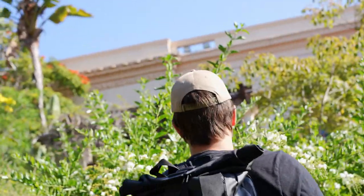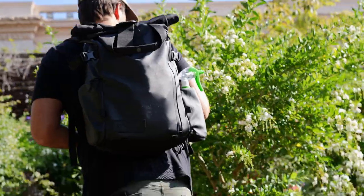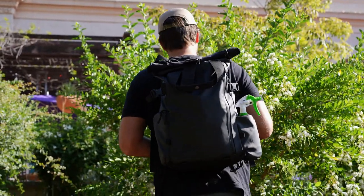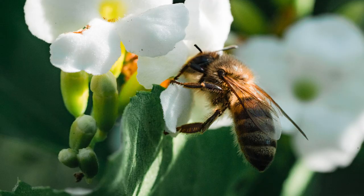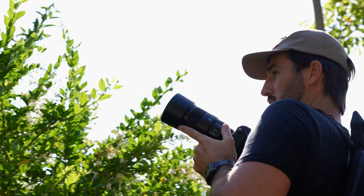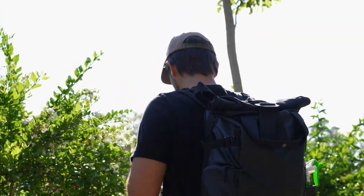Here we are chasing bees. I will not be satisfied unless I capture the bee. He's upset. Let me try to get this water drop thing because this thing isn't moving. And one of the biggest pieces of advice I could lend to you when shooting macro is to be super patient.